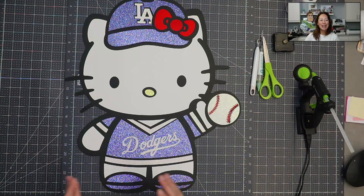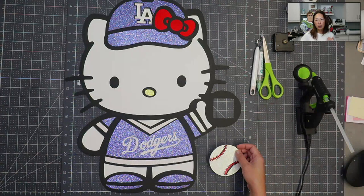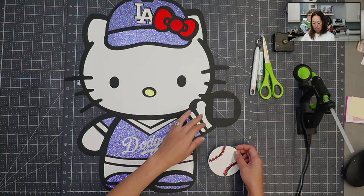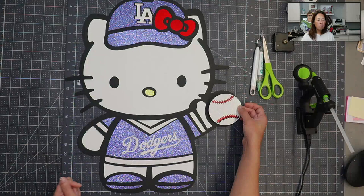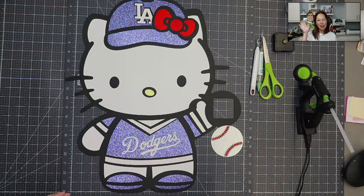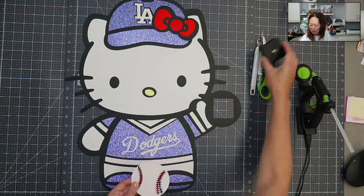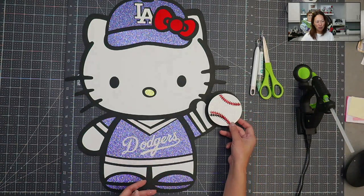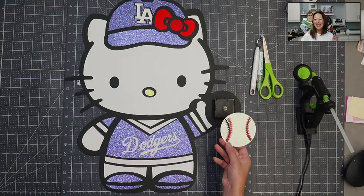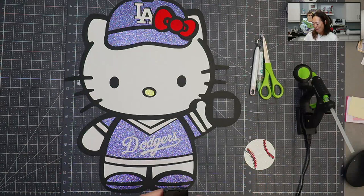The thing we're going to do today that is different, which I'm super excited about - if I lift this up - is that if you bought the file, you'd know it doesn't come with the softball. We can add this through Design Space. It just has her hand up. I wanted to add a little cutout because we're going to put in a little clock mechanism, and this is going to spin. I'm super excited to incorporate this moving piece for the first time on an off-the-map character.